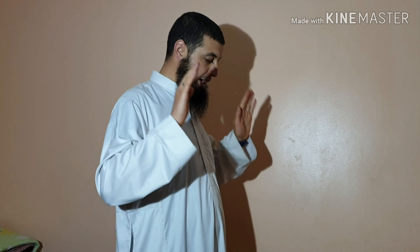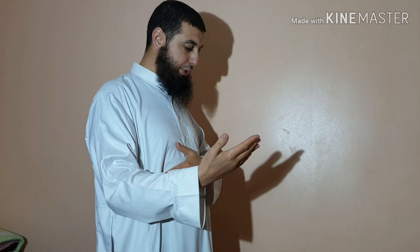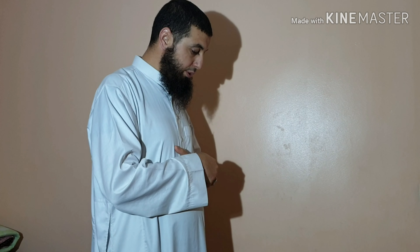You say Allahu Akbar and raise your hands to your shoulders or next to your ears — you don't touch your ears with your fingers. You say Allahu Akbar; this is the Takbirat al-Ihram, the starting of the Salat. Then you place your right hand on your left hand.